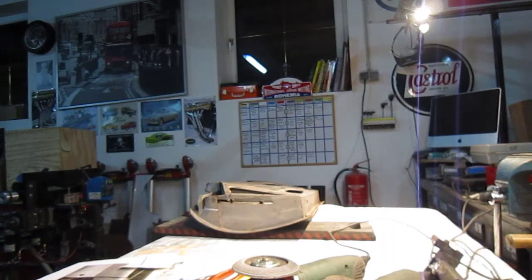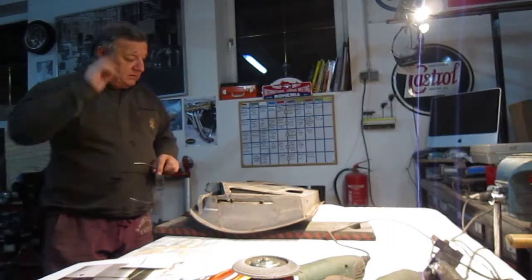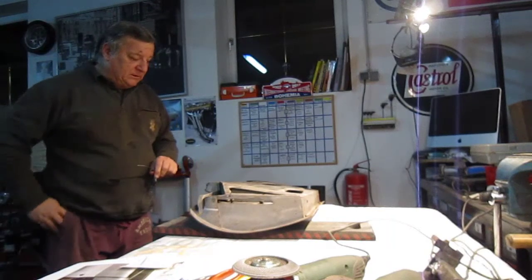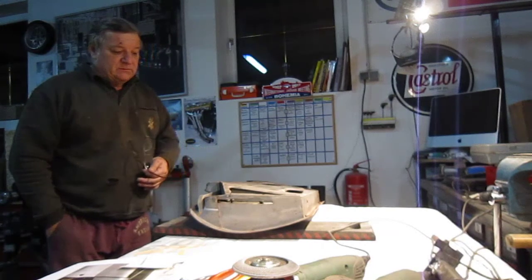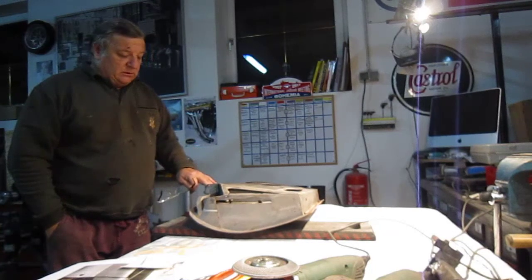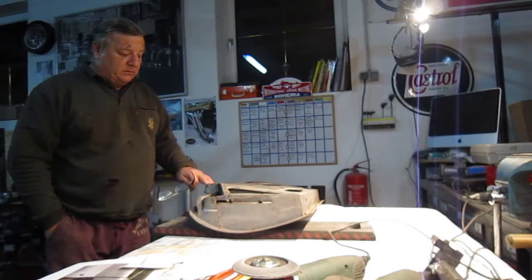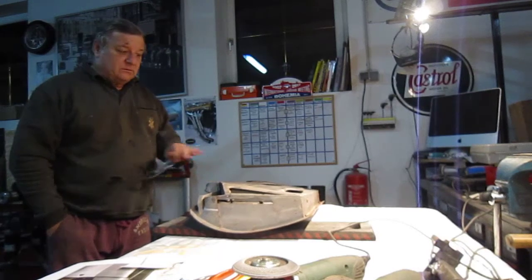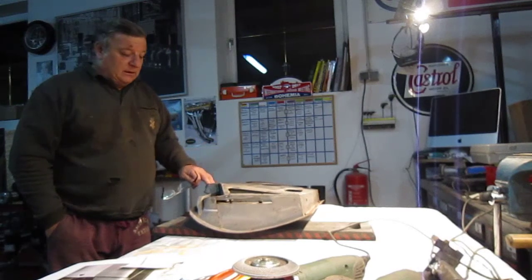Welcome to all the Classic Car Enthusiasts. This is an E-Type Jaguar again, but as I've said before many times, fabrication is fabrication. There are some things I'm going to show you — how to take the door skin off this and put some little techniques that will help. It could apply to a Mini or a Morris 1000 or anything. The techniques are still the same thing and hopefully they'll be of some interest.